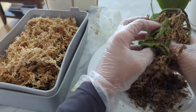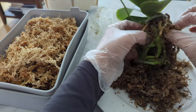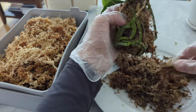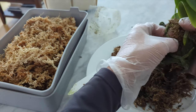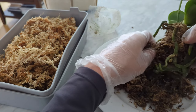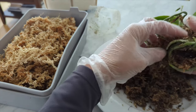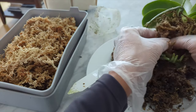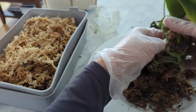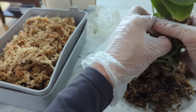These roots are going to be okay — they're going to establish really well in their new pot. I'm only repotting one orchid today, which is why I'm using a little plate. Otherwise I use a repotting mat with a system where I dump everything in the garbage and clean the mat to go faster. You can see these roots are pretty hydrated — they're nice and green. If they were silvery, that would mean they're dry.